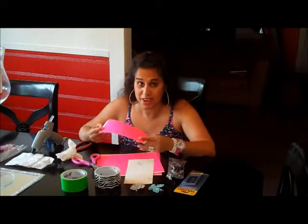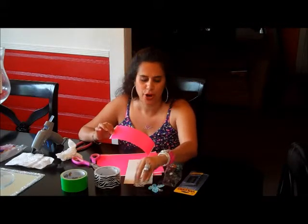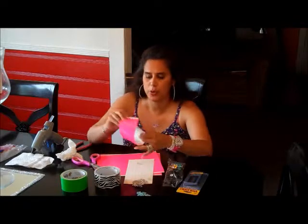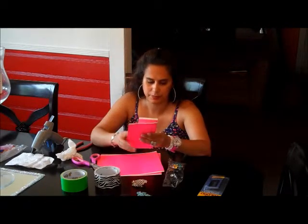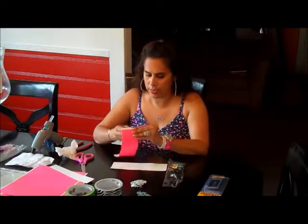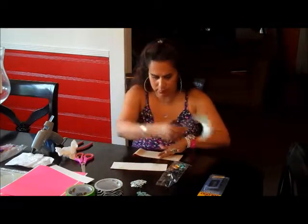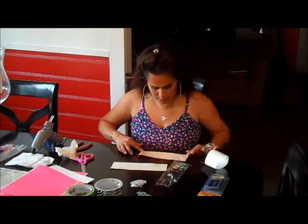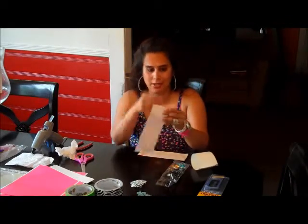Just so you know, I'm going to accessorize this with a hair accessory — not sure yet, maybe a brooch or a butterfly. The way we're going to keep the bracelet together is with velcro — it has a sticky back. I'm going to cut another piece the same size, peel away the backing, and double it so we don't have the stickiness on our hand.